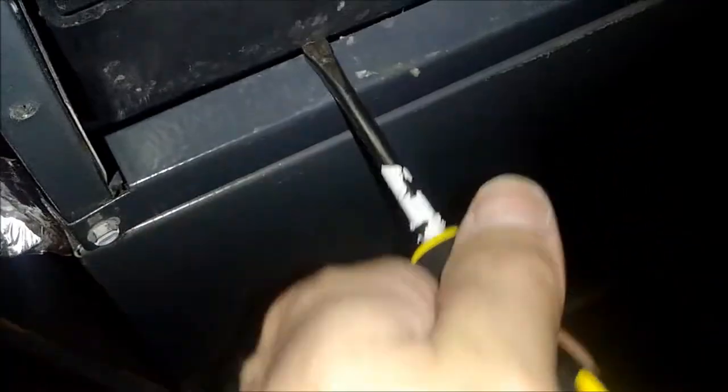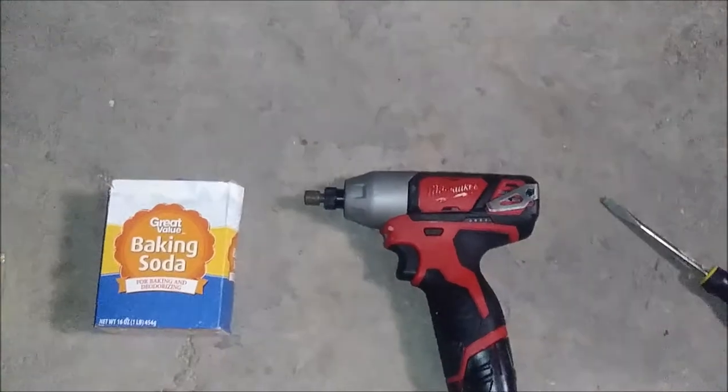Gently put the screwdriver underneath so you can lift and get enough leverage to actually see where it's dripping. You can see that big glob right there — that's where the water was dripping down inside the unit, going all over the fan. If the fan is moving, it'll circulate that water, and you don't want your bearings and fan rusting out.